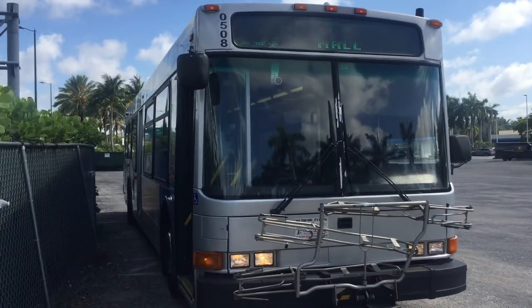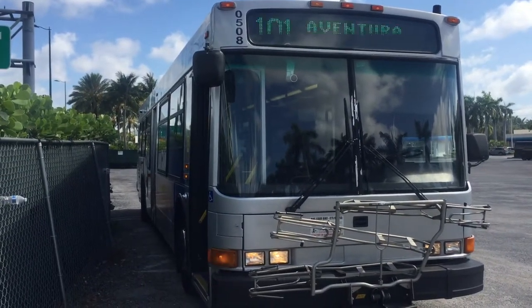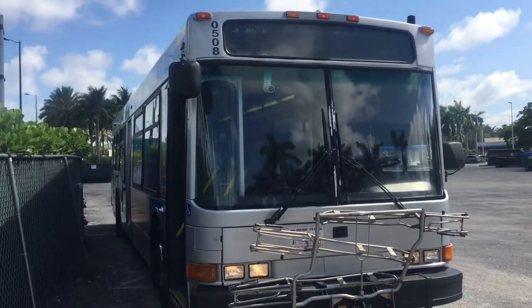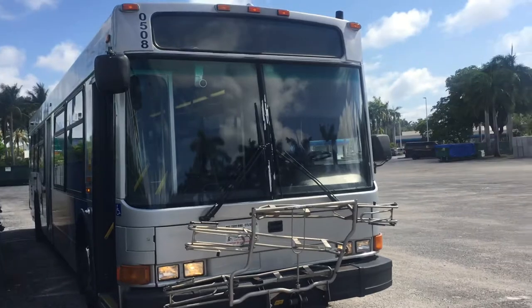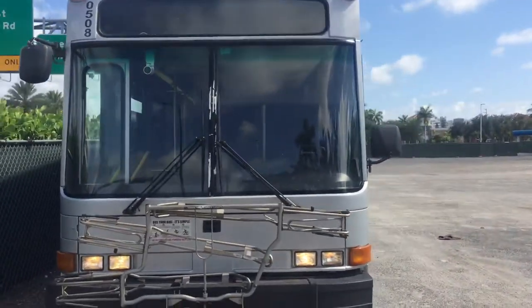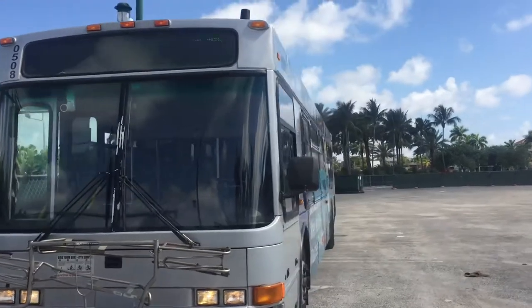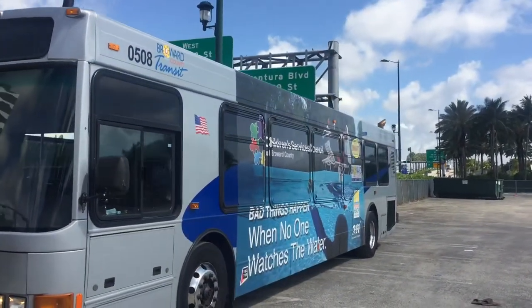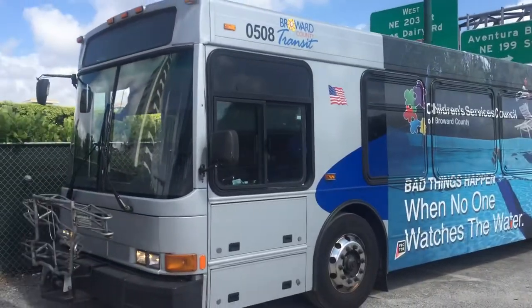Today I bring to you a 2005 NABBY 5 Series, bus 0508. Now these buses are the Mustangs in any bus fleet company — Mustangs, Camaros, you name it. These are the runners.